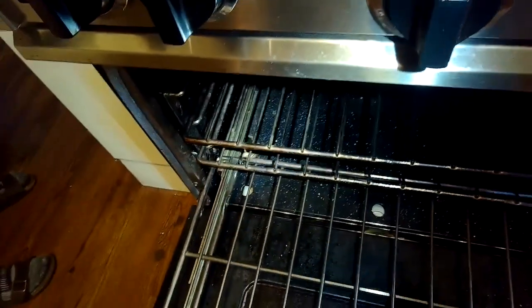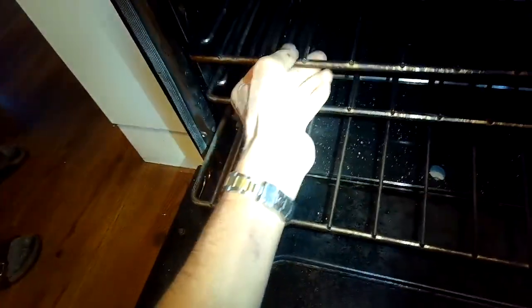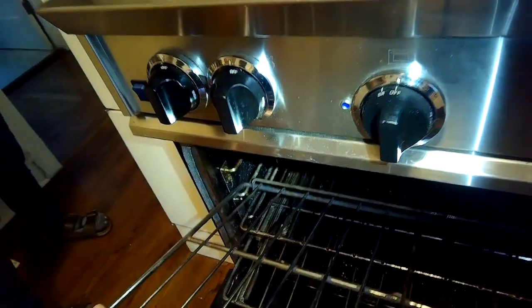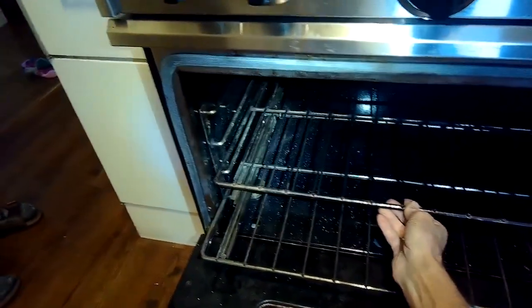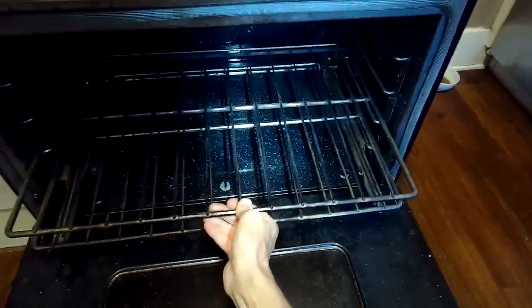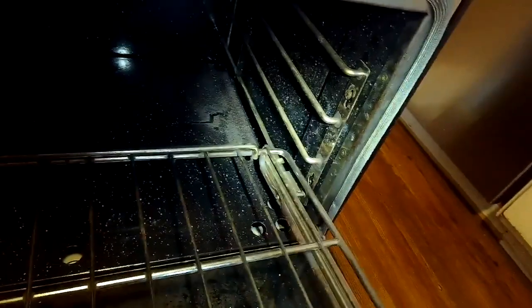We're going to open up the door and slide out all the racks. The bottom rack you pull towards you and then lift it up off. We'll go ahead and remove the top racks first — they just slide straight out. We're going to put a new igniter in, and that's going to get it baking again. They last probably four or five years before you have to replace them. Pull out the second rack, and the bottom rack comes out a little bit differently — pull it towards you and then lift up so it can slide off.